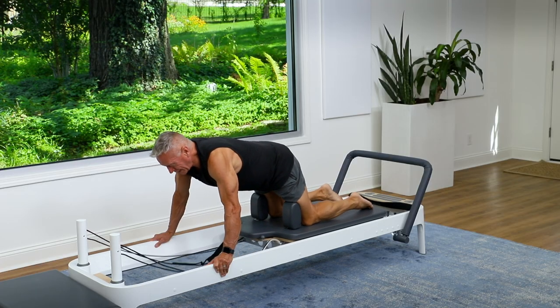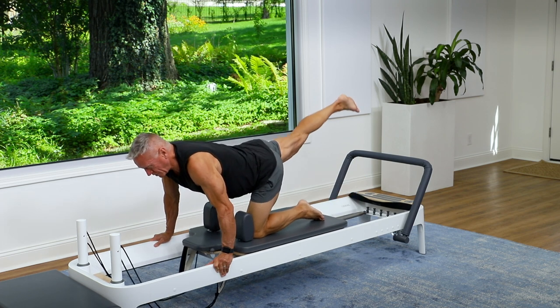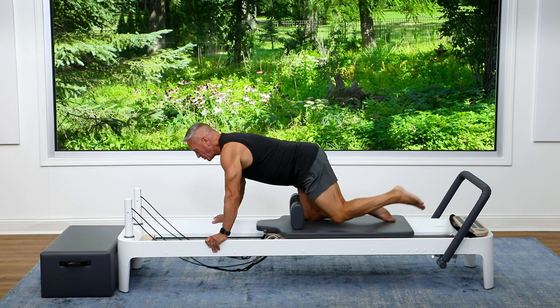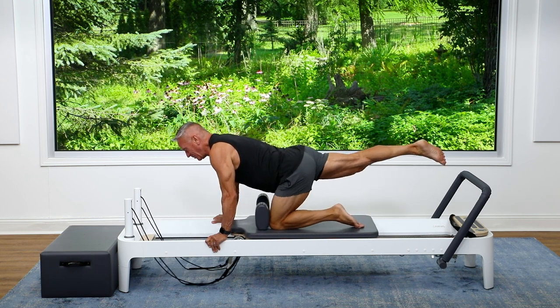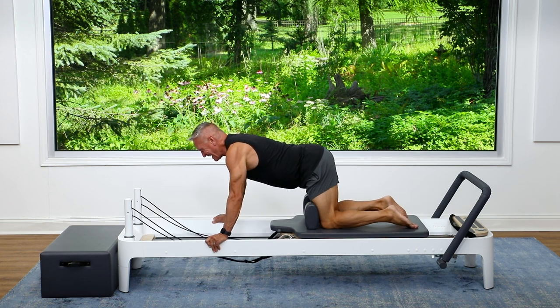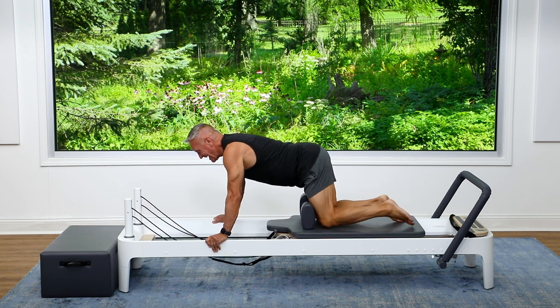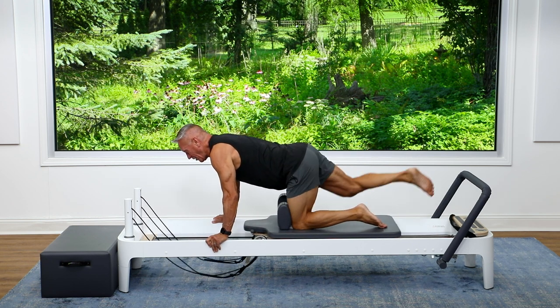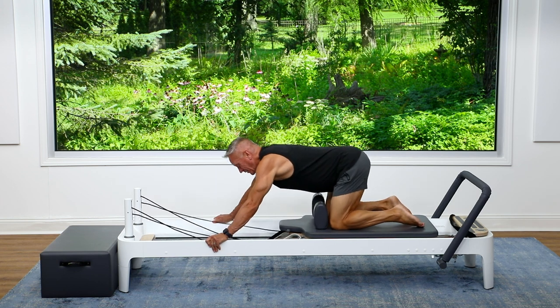Now let's get a little fancy — we're going to lift one leg as we pull the other, and switch. Try not to pull forward with the arms; keep the arms where they are. Pull with the legs and return with the legs. And pull, and pull, and one more — pull and return.